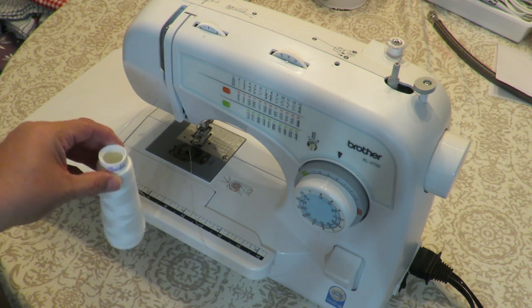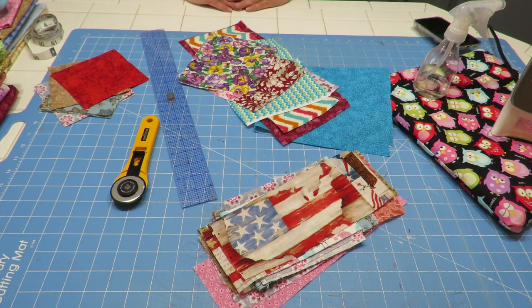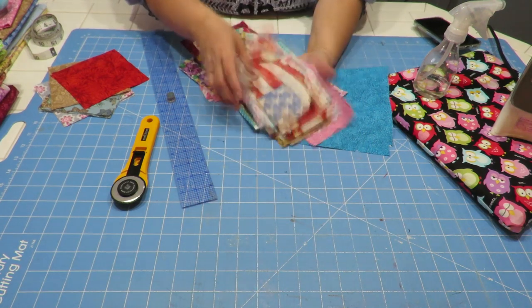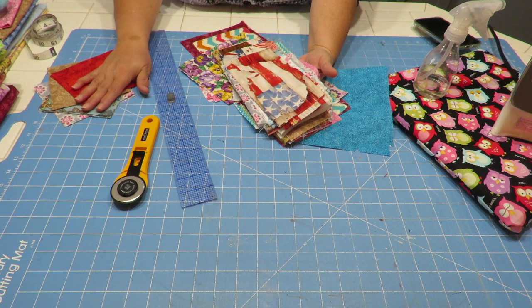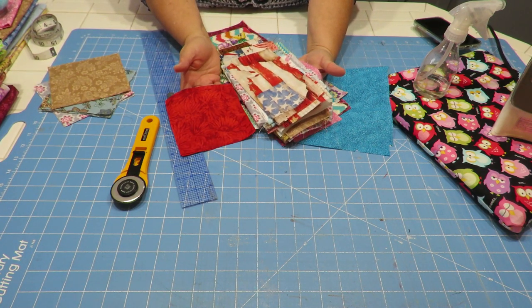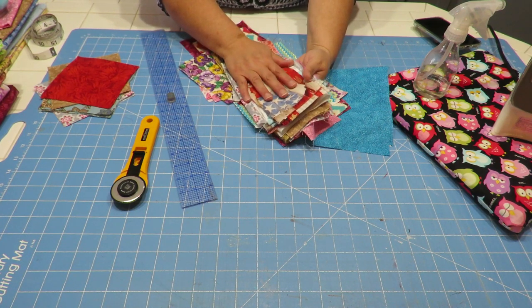Okay, let's get to making our little squares so we can make our runner. I'm going to start cutting my squares. The first thing I want to do is go through whatever little pieces of scraps I have first. The squares that I'm going to be cutting are going to be five inches by five inches, so just get fabric that's going to be enough for that.